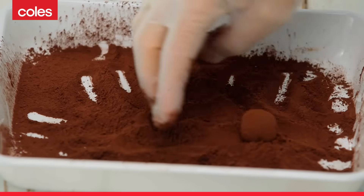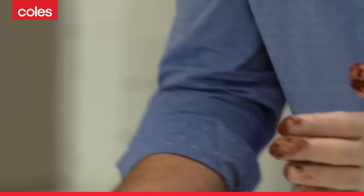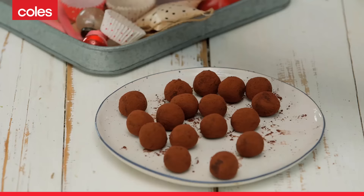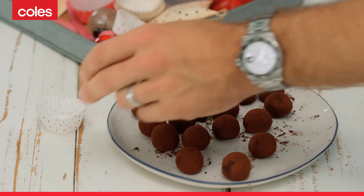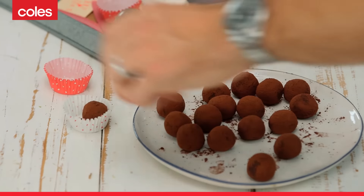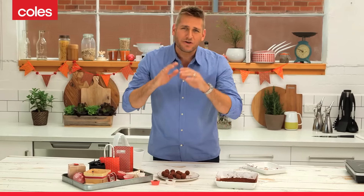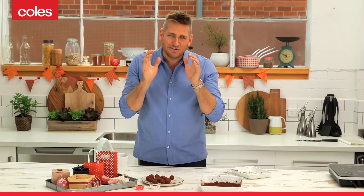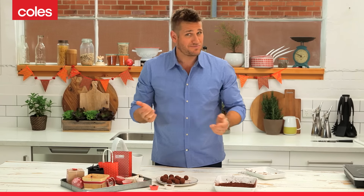I think these truffles are just beautiful served just as they are. They store in an airtight container in the refrigerator. If you want to give them as a gift, you can find some cute little paper serving vessels. You can put them into a little box — they're great to take as a little hostess gift. There are so many different ideas. If you want to think of other edible gifts, just have a look around.